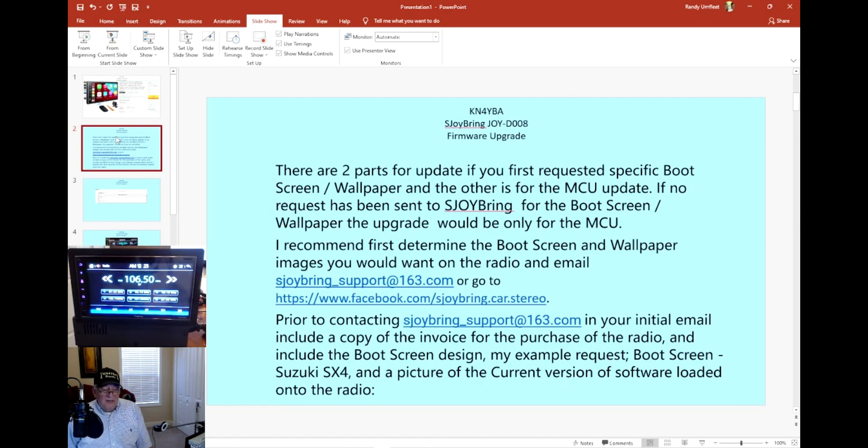Once you purchase it and receive it from Amazon or wherever you get it from, you want to first make a copy of your invoice. Send an email to the address provided, or you can go to Facebook and look it up. You also want to get a copy of your invoice picture, and if you want to update the boot screen specifically to your car type — like my daughter's Suzuki SX4 — you need to let them know that. If you have wallpaper pictures you want loaded, get copies of those too.